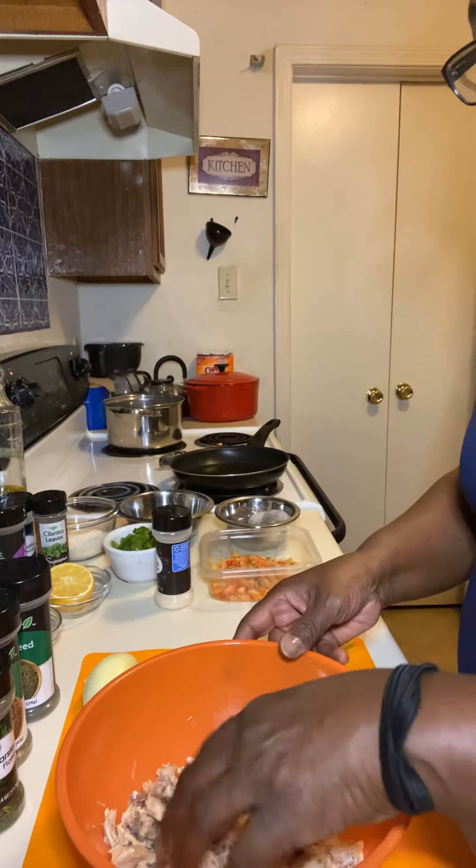I have my shrimp, my crawfish, and my salmon. I'm just going to mix it together a little bit with my hands. Then I'm going to take my seasoning — I have some bell pepper, a little bell pepper, some garlic, two cloves of garlic, and some onion. You're going to put all that in here and mix it up with your hand.